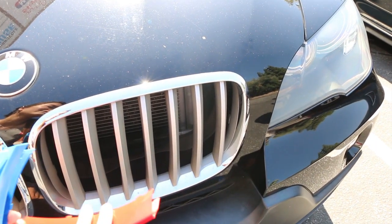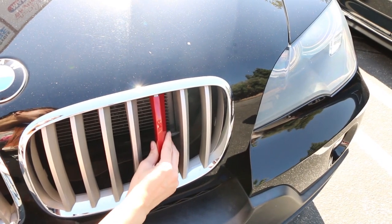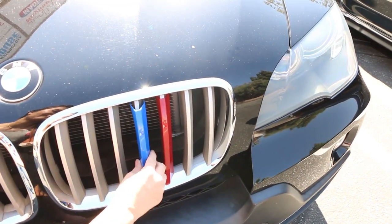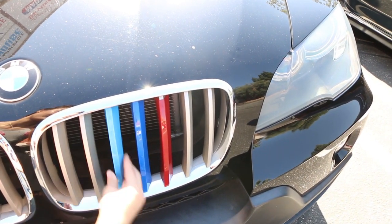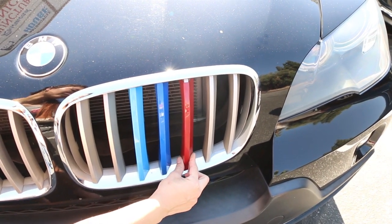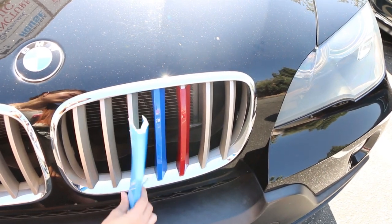This is what happens when you insert the trim at the wrong location. See how the red trim has a gap and the light blue trim is really easy to take out — it's very loose.